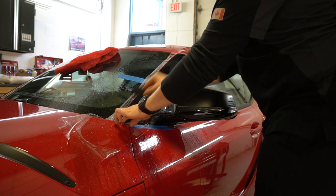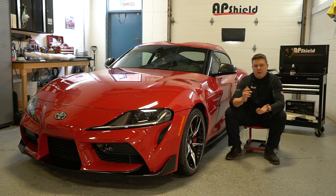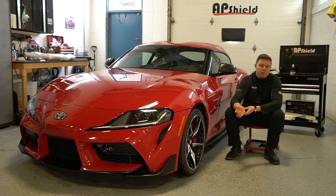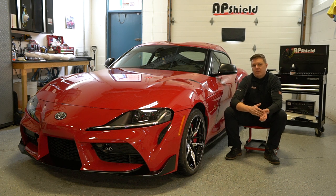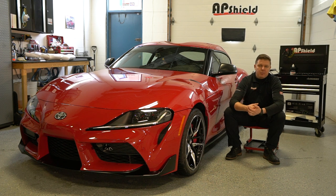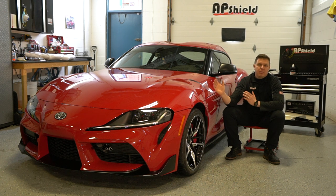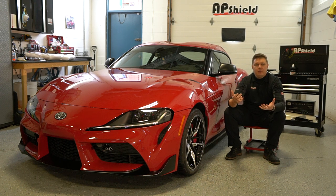Paint protection film does act like a clear coat — it's 8.5 mil thick, so theoretically it will cover a lot of the swirl marks. However, is it the proper way of doing things? I don't think so. It's kind of like putting a clear band-aid over it. Some argue that if you ever have to remove it, removing the glue will create swirl marks on the paint anyway, which is true. I believe that if we're going to do it, we do it properly, once, knowing that the paint underneath is in the best condition possible before we protect the car. That's the best way to make the paint shine through and ensure we've done a complete job.